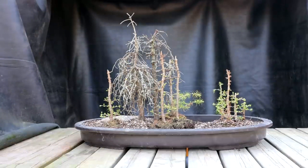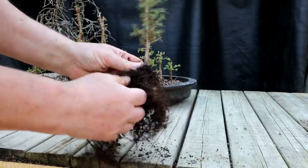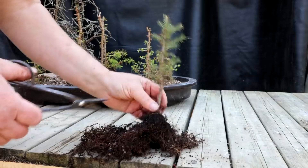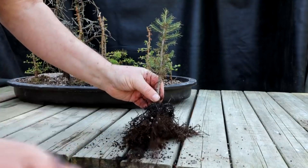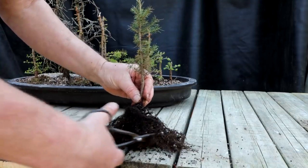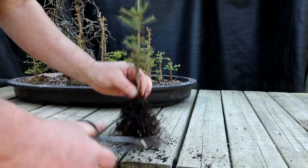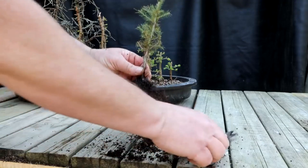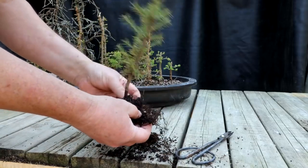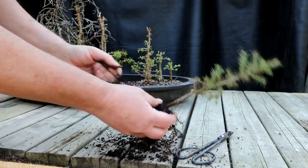Now comes the hard part, which is adding the black spruce trees, which are quite large. So I'll do a little root pruning just to get the root base more compact. If you left the roots long, there's no way you'd get all these trees close together — they'd be equally spaced and it would look very artificial. In the forest you want variation in the distance between your trees. There's enough fibrous roots to keep the tree looking good and growing well.